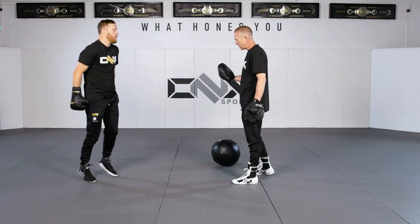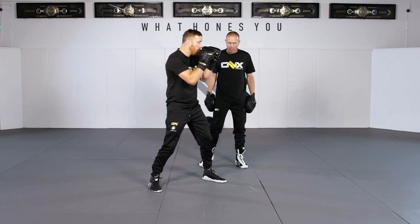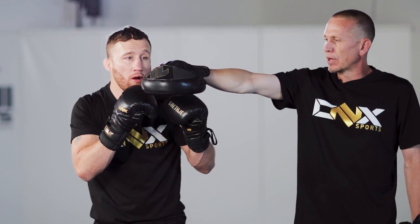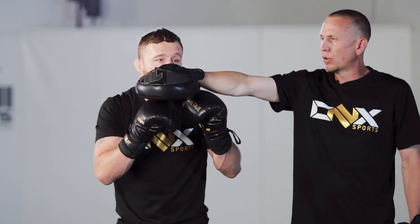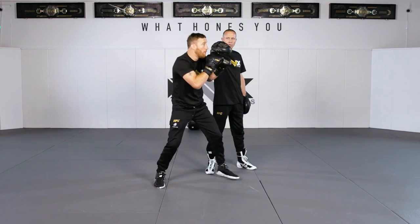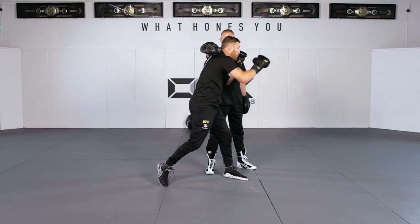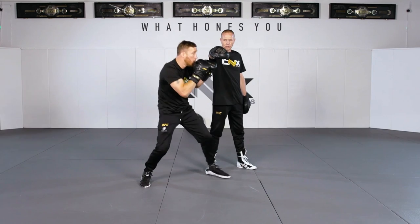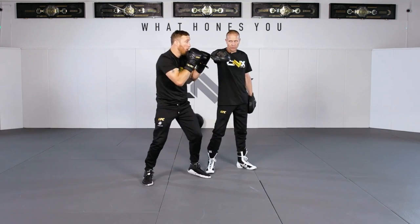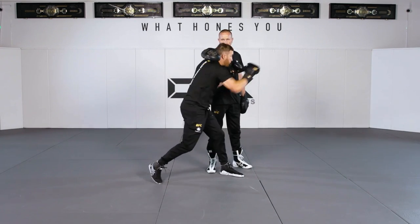Next drill — face me in your boxing stance. Justin is going to shadow box a right hand and I'm going to put a target out in front of him. He's going to step under it, forcing his body to go under — forcing the squat before he throws a punch. He squats and throws. A slip rope works great for this if you go at it laterally. He drops down, uses his legs, uses his ass to throw the shot.